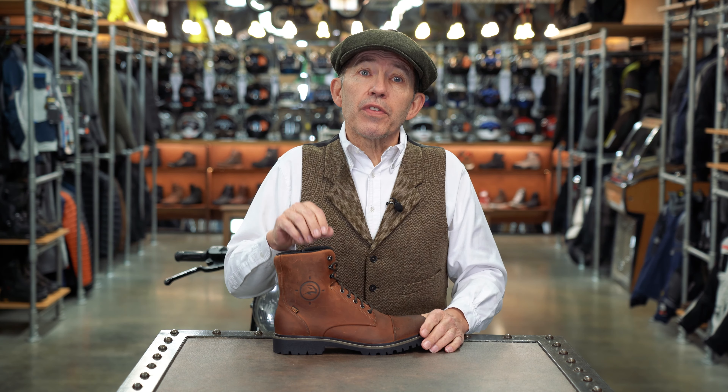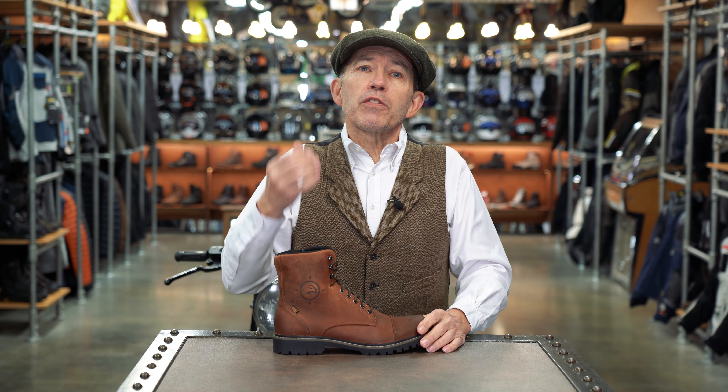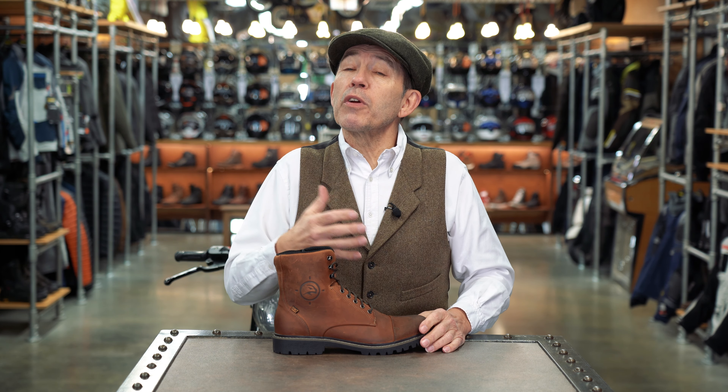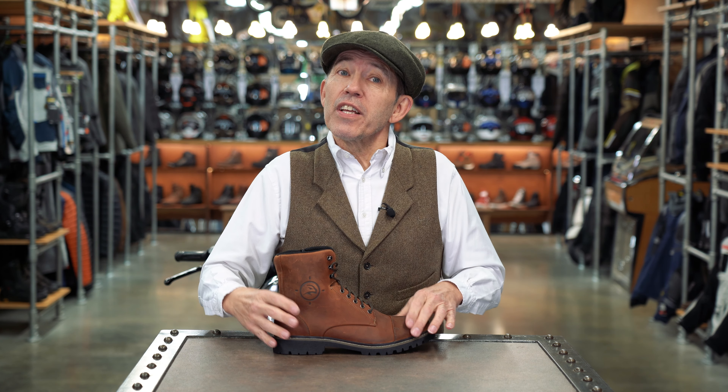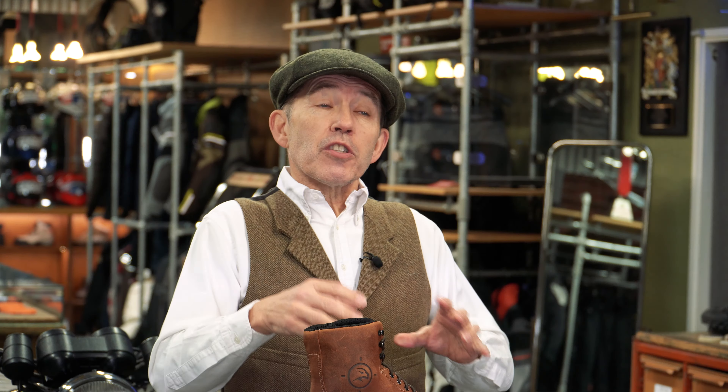In terms of the fit, most Falcos in our experience seem to have been formed over quite a wide last, and what that means is if you have particularly narrow feet this boot may not be for you. So who is the boot for? Well like the X-Blend, I think the Gordon IIs are going to appeal to riders of classic bikes, retro bikes and custom bikes, but really they're going to work for any rider who is riding a bike in a pair of jeans or chinos.